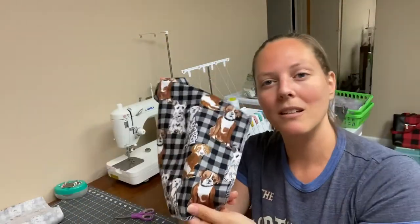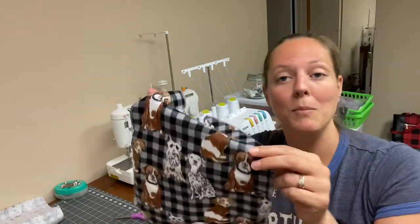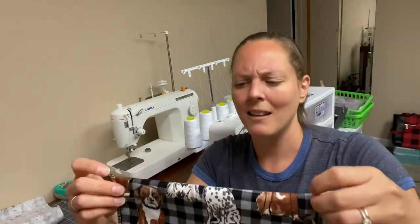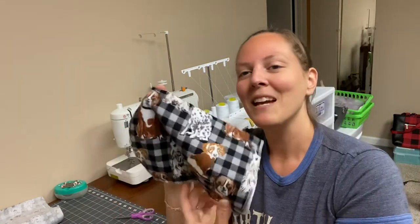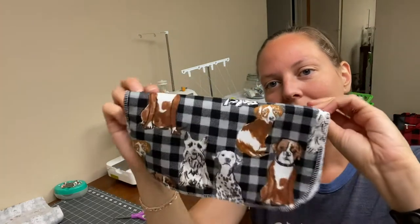These would make cute gifts for just about anybody. Everybody needs napkins, and whether people want to or not, they can use these reusable ones instead. So that is the un-paper towel. Let's go ahead and get into it.